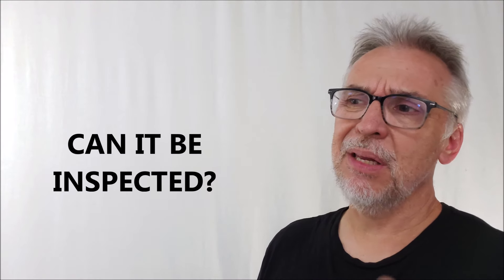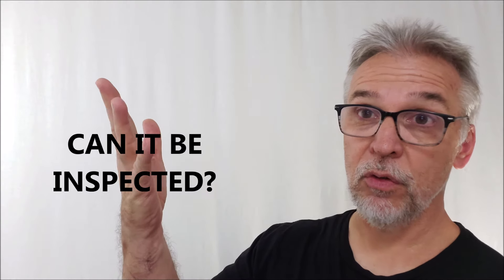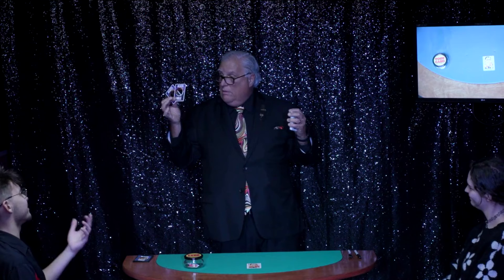As far as inspectability goes, the only thing you're going to do is maybe hand them their signed card and say, hey, you can keep this as a souvenir. You're not really going to let them inspect the Black Hole cards. Maybe you could let them inspect one of them, but you just show them like, yeah, it's a real card — look, it's got a hole in it. Big deal. It shouldn't be a problem.